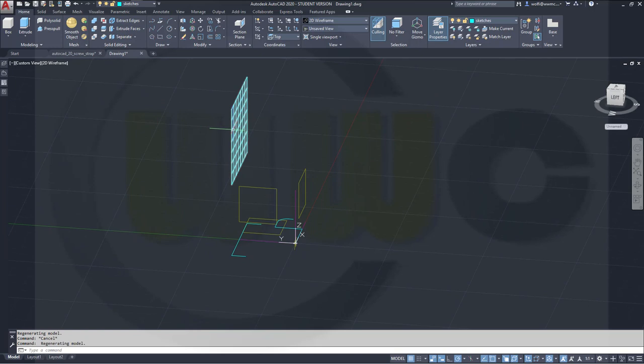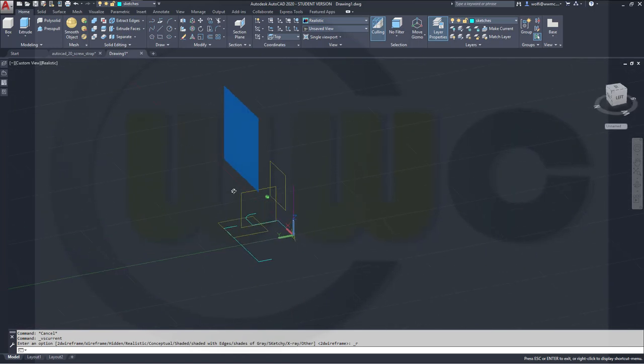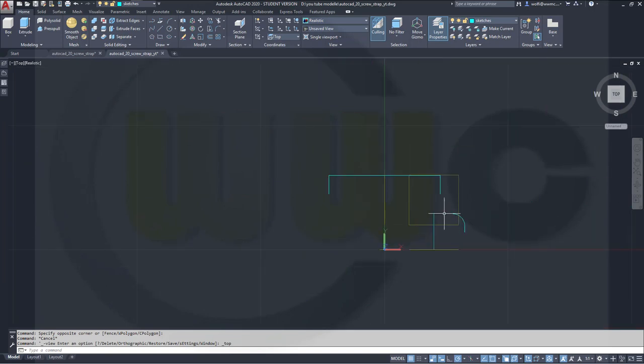Let's put this one onto that layer and maybe switch to Realistic view. Let's go to the top view, and I want to mirror this one onto the other side. Go for the Mirror command — not 3D Mirror, there should be a 2D mirror as well. Mirror that polyline, right-click, 0,0, and go straight up.